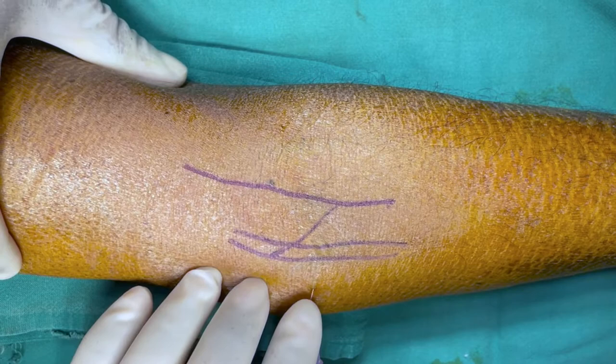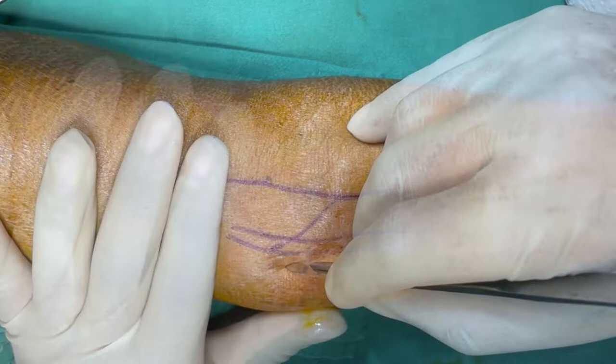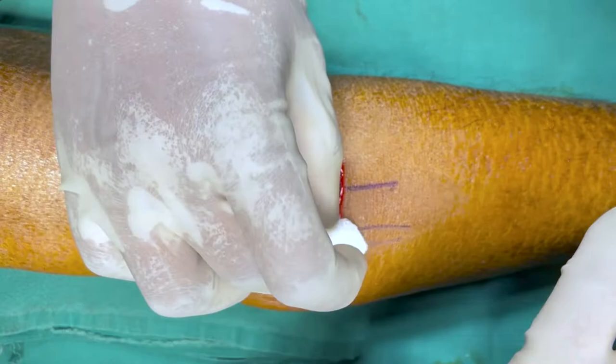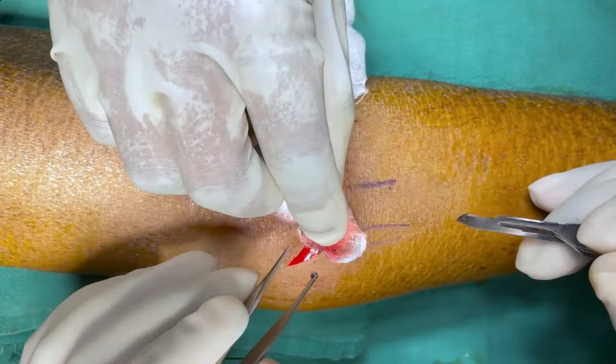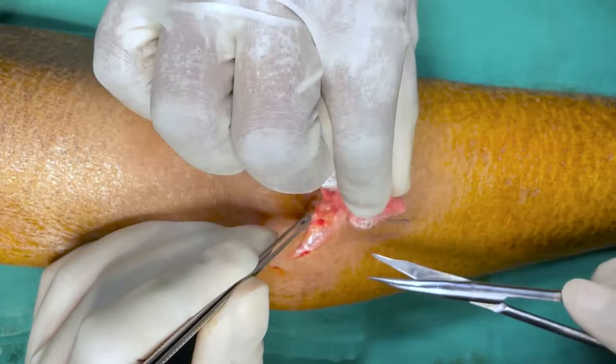Then infiltrate with 2% lignocaine. Make incision with a number 15 surgical blade just below the cubital crease. Then the incision is deepened.